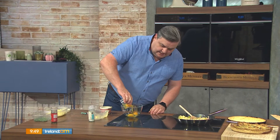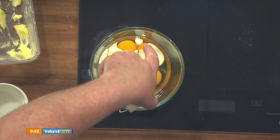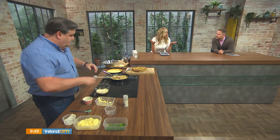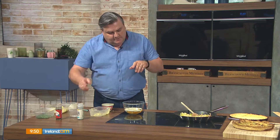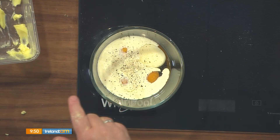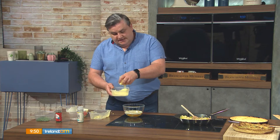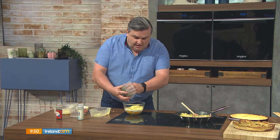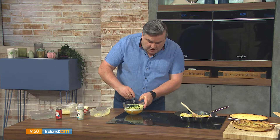For the wet ingredients for the filling, start with four eggs into the bowl, then four tablespoons of double cream. Add a little bit of salt and pepper. Then I'm going to use a Gruyère cheese — it's a Swiss cheese, sweet and creamy with a slightly salty taste. I have 150 grams here, but at this point I'm going to add about three quarters of the cheese in, holding some back for the topping. Then add a couple of tablespoons of chopped fresh flat-leaf parsley and combine those together.